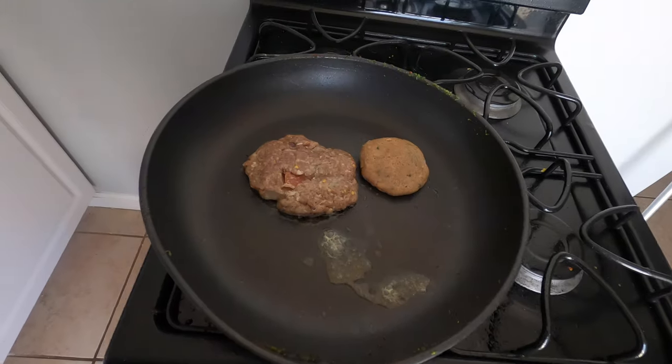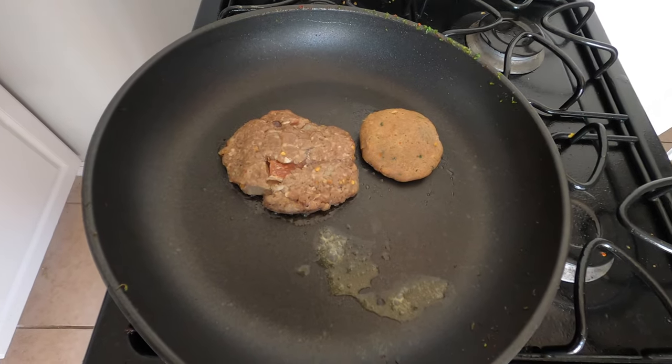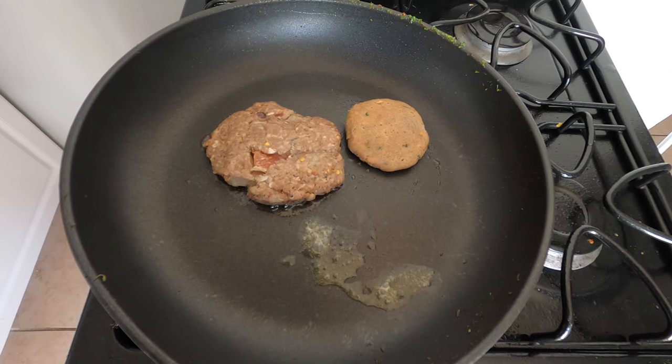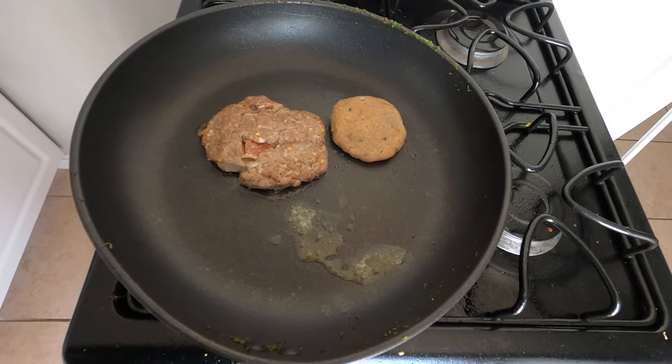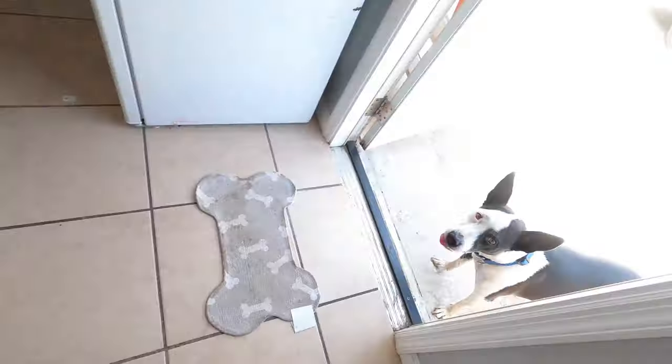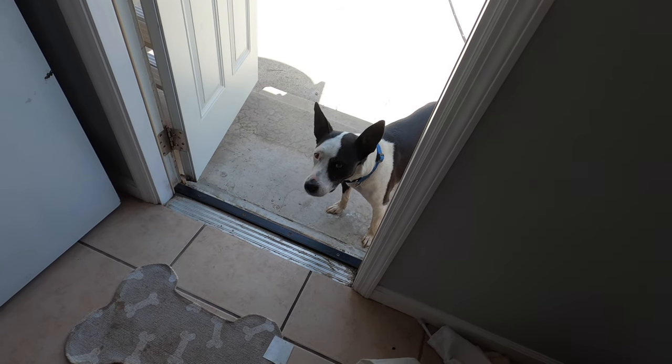Alright guys, these are the two patties from my Pakistani friend, so I'm going to cook these up and see how it goes. What do you want, huh? You want some food too? This guy always wanting my food.